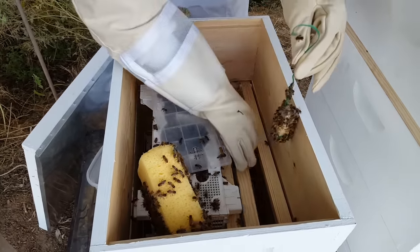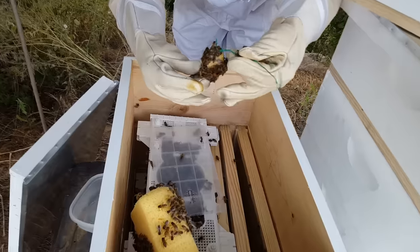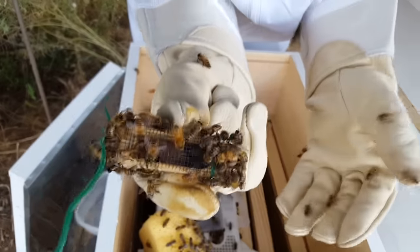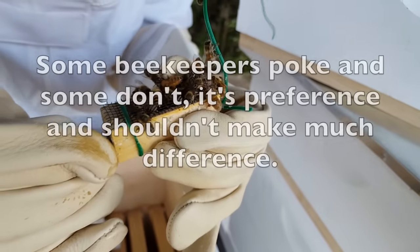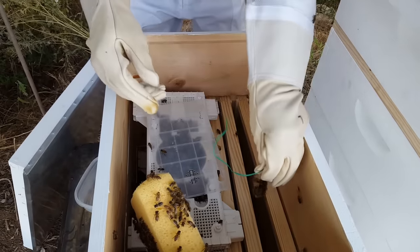I want to make sure there's a nice ball of bees on the queen. I need to take the cork out so the bees can get to the candy inside. I should show you the queen — she's in there. I need to get this cork out. Okay, the cork is out; the inside has some sugar candy for them. I'm going to poke into it a little bit but not go all the way, to give them a little head start.